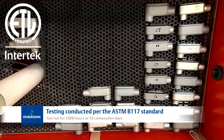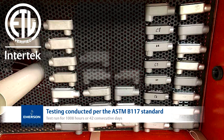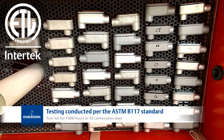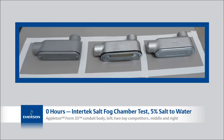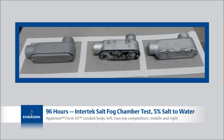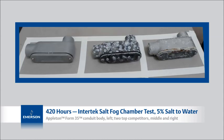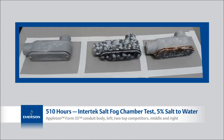Samples were placed inside Intertech's salt fog chamber, filled with a highly corrosive 5% salt-to-water ratio for 42 days. This video shows the two non-Emerson samples began to corrode in the first 24 hours. In contrast, the Appleton Iron conduit body looks almost good as new, even after 42 days.